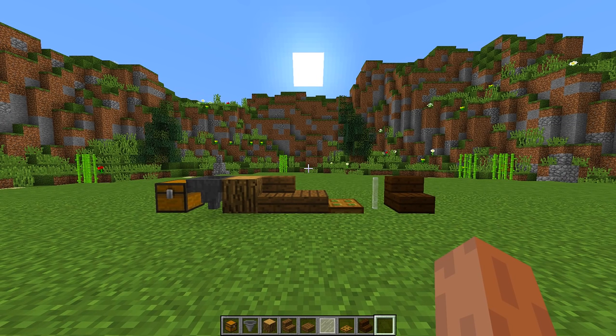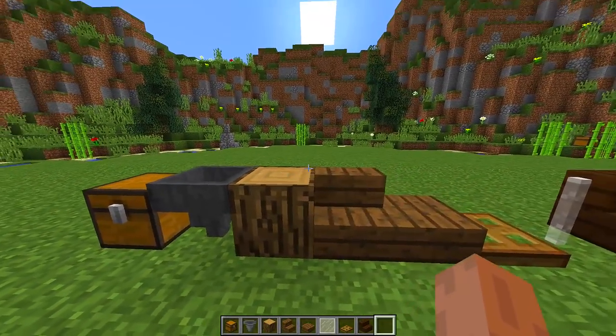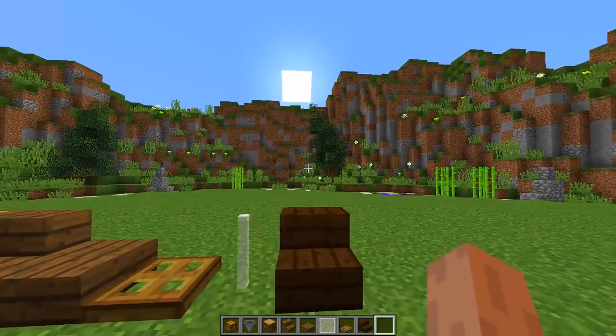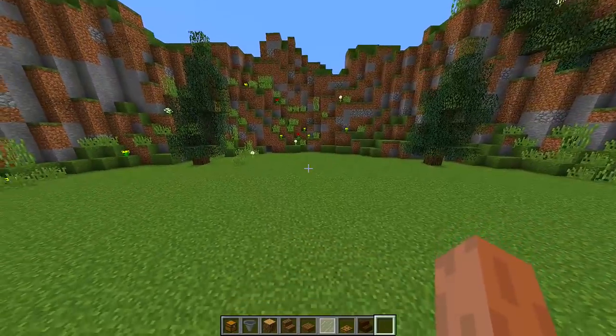To make this really cool working chicken coop you're going to need all the blocks that you can see right in front of me. We are going to need a chest, hoppers, wooden logs, spruce stairs, spruce slabs, wooden trapdoors, white stained glass, and dark oak stairs. Once you have all these blocks you need to find a place where you want to build your chicken coop.